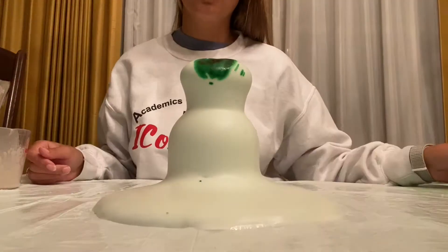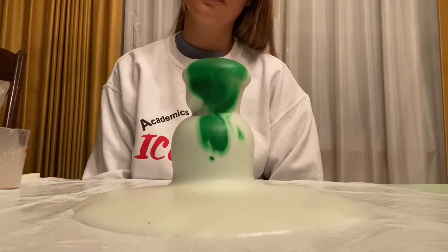Hi guys, welcome to STEM Day. Today in this video, I will be showing you how to do elephant toothpaste.